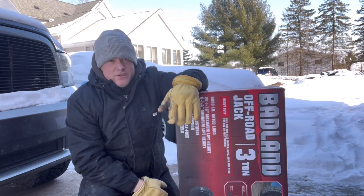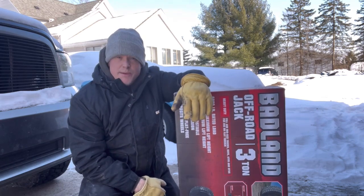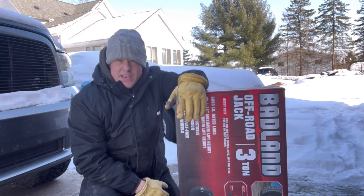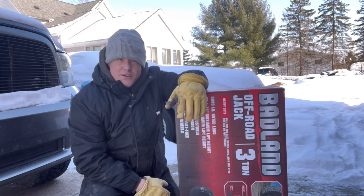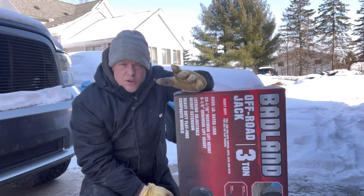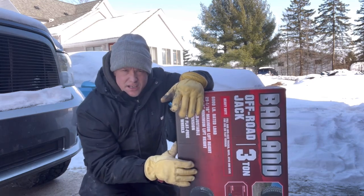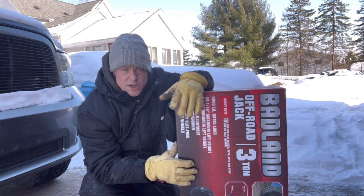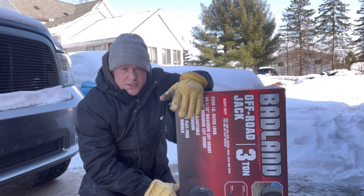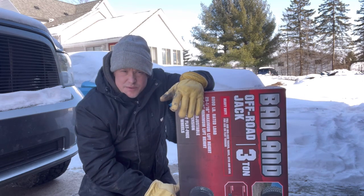Behind us is our truck — we blew out a CV axle. It's about nine degrees out here in Michigan with tons of snow, but we thought we'd do a quick review and show you what we think. We were going to buy the Eagle One but that's six hundred dollars; this one is two ninety-nine. We didn't buy the replacement package because we're hoping it'll last a year or two, so we'll find out.